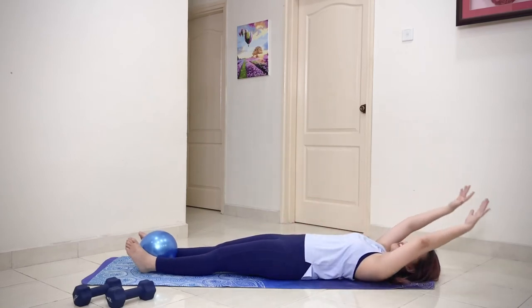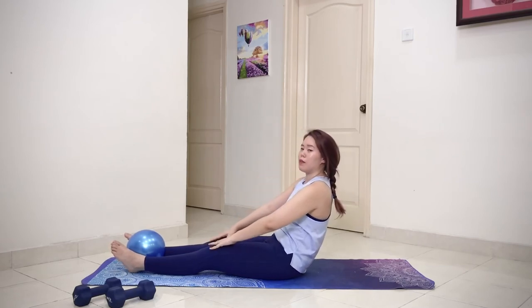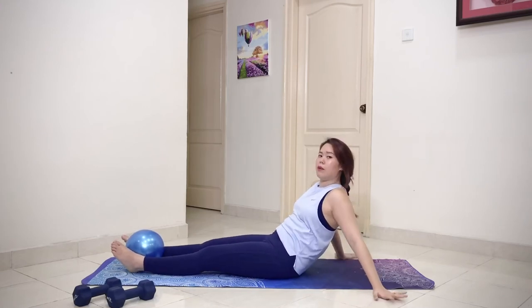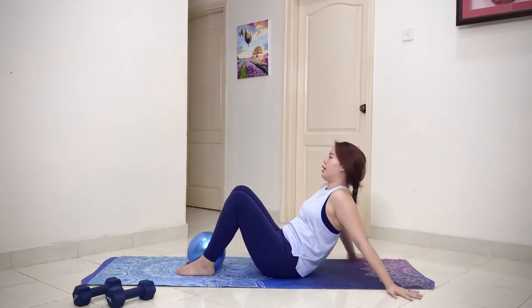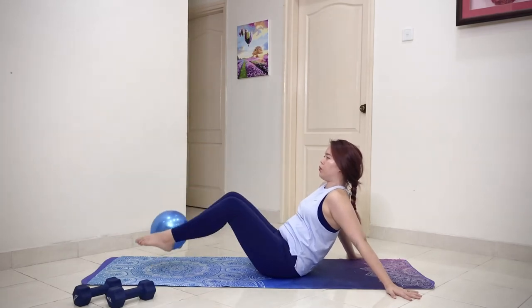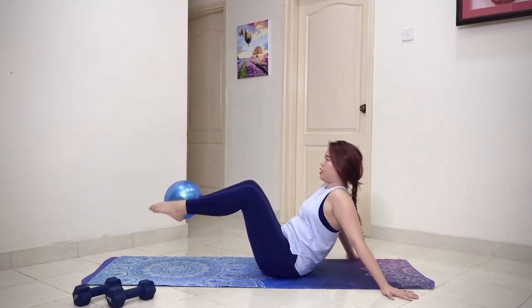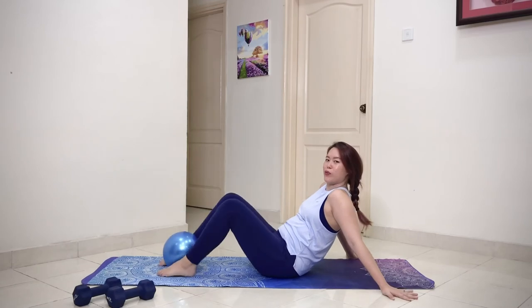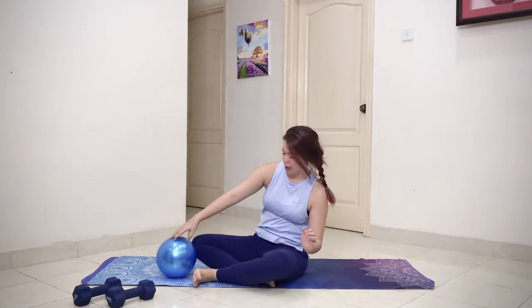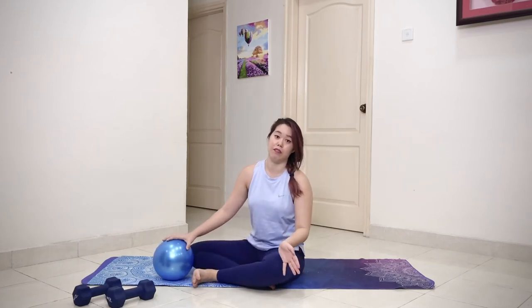Hold at rep five — sit upright, grab onto the ball and have your hands by your side. Bend your knees, walk your hands back, and lift. Then down — for ten reps: one through ten. Good job. If you feel it in your back, be a little more careful with your range — maybe the range is too far. Go wherever your back feels comfortable, and keep drawing your belly button in.